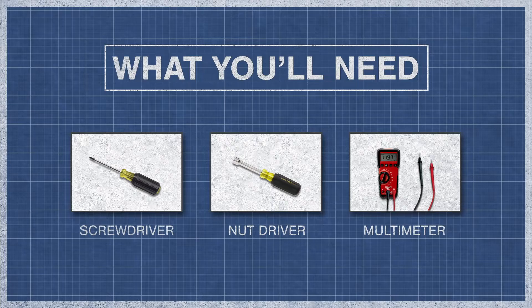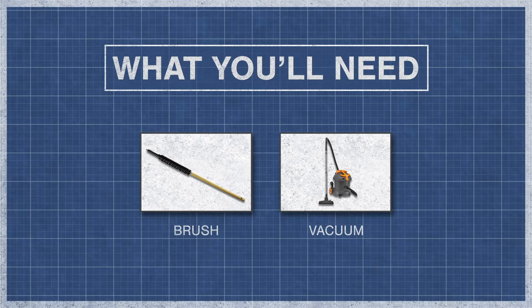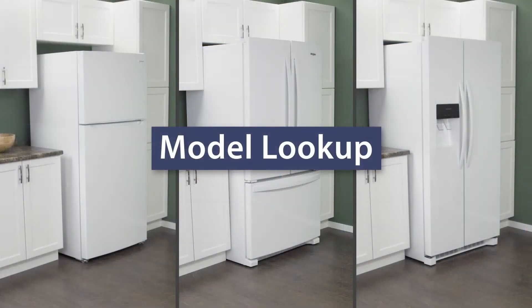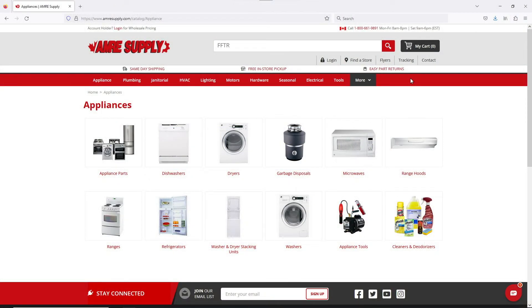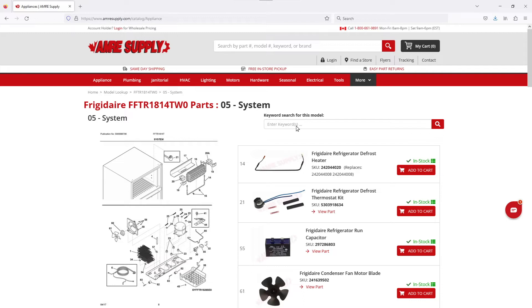To begin, you might need a screwdriver or nut driver and a multimeter. You might also need a brush or a vacuum. Keep in mind, there is some variation between models and not all refrigerators will have the same parts. You can enter your model number on the AIM Resupply website to see a parts breakdown, which can be helpful to show you which parts are in your refrigerator and where they are located.